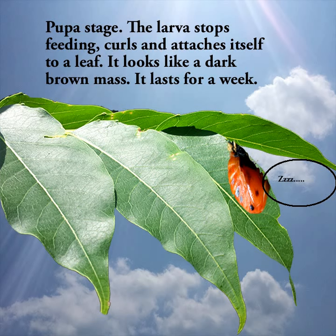Pupa stage. The larva stops feeding, curls, and attaches itself to a leaf. It looks like a dark brown mass. It lasts for a week.